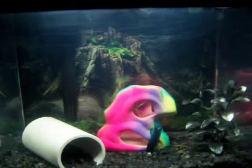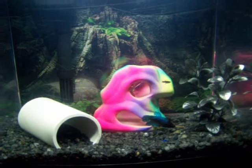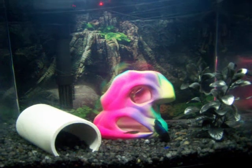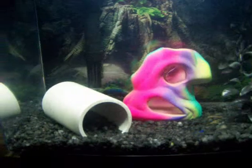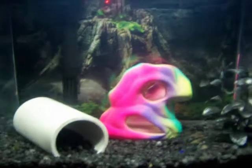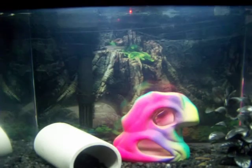They get along pretty good — just a basic three gallon tank. The betta doesn't mess with anybody, so I think it's a pretty good balance. You've got to clean it every once in a while, but it's fine. There's a PVC pipe, a plant, and a little ornament I got at Walmart for like three bucks. The background is just a picture I printed off the computer that I thought looked nice.